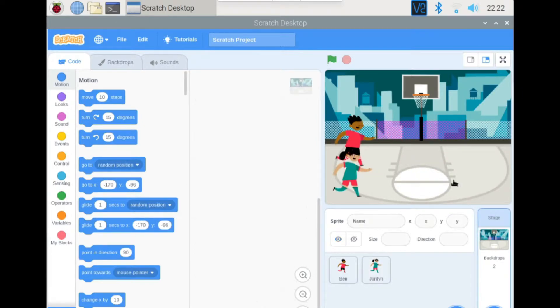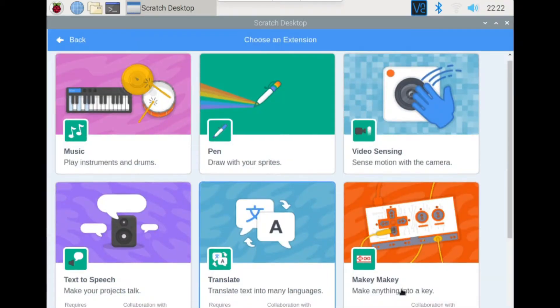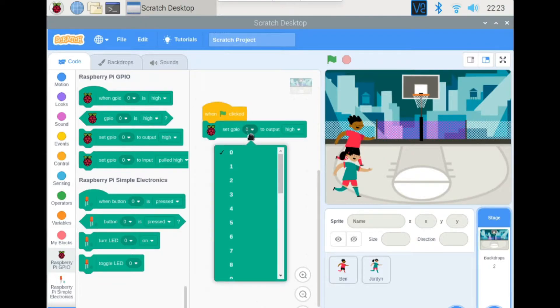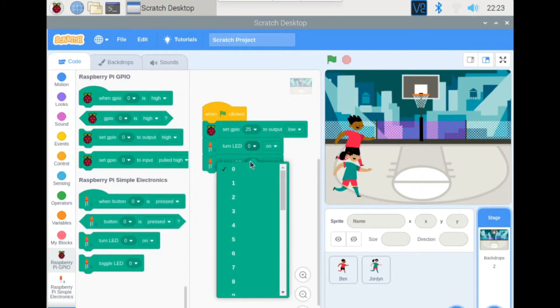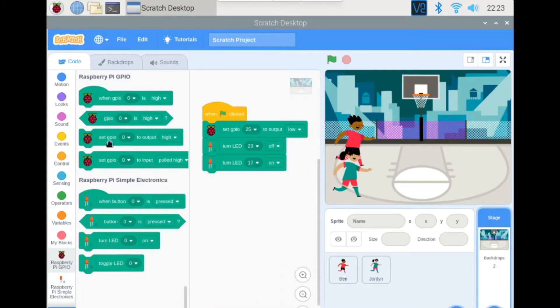Let's code the backdrop. Grab the green flag clicked block. We need to add two extensions for this program — both the GPIO and the Simple Electronics extensions. First, set GPIO pin 25 (the buzzer) to low. Then turn LED 23 off and turn LED 17 on.